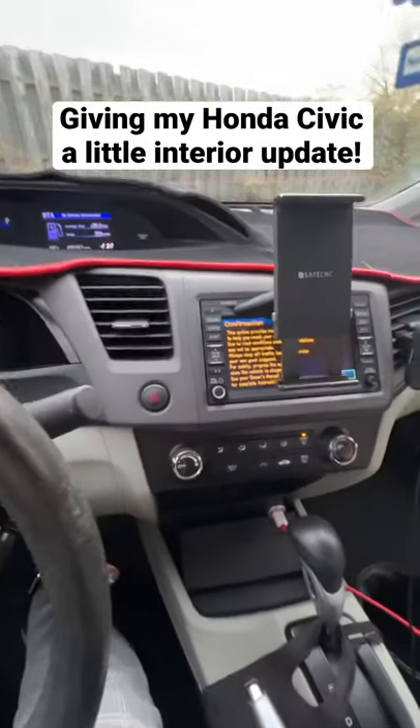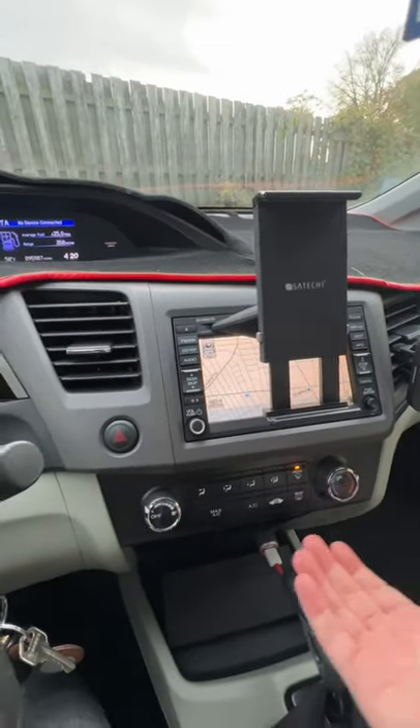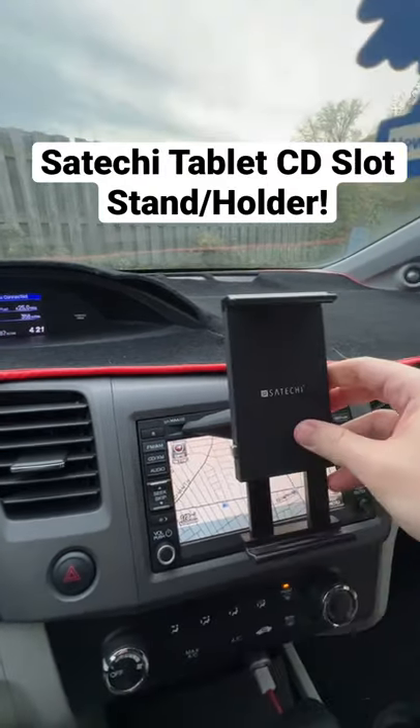Here is my 2012 Honda Civic. I don't have Apple CarPlay or Android Auto and I didn't really want to go ahead and switch this out, so I went and bought this Satechi CD slot iPad holder.